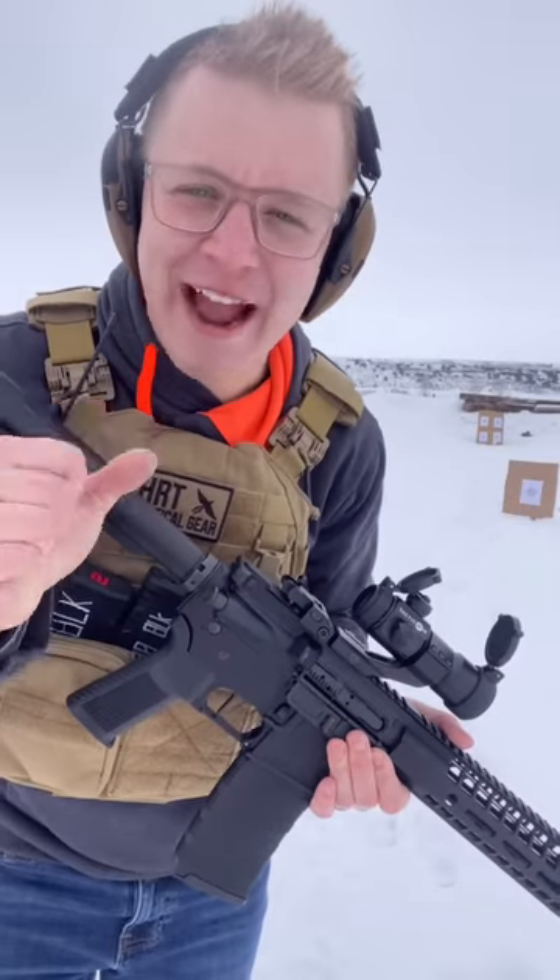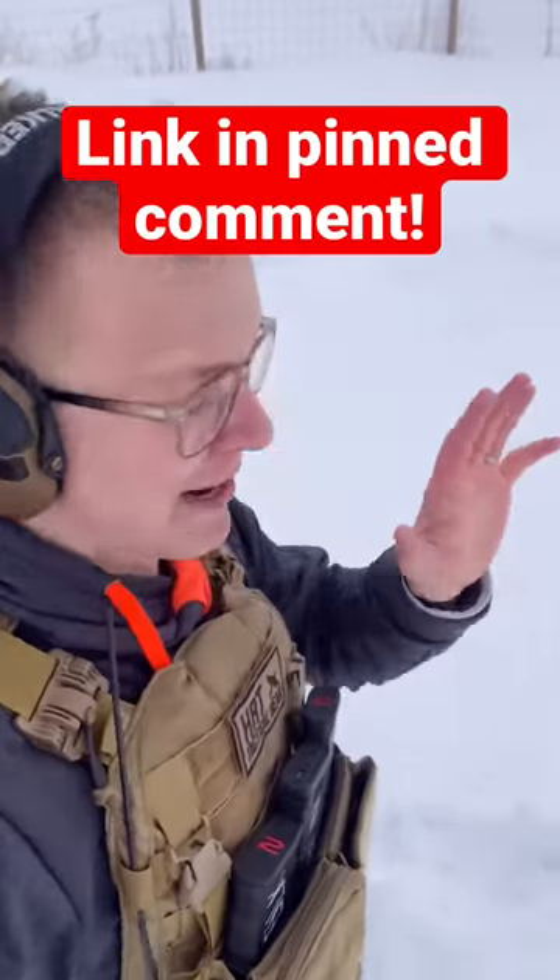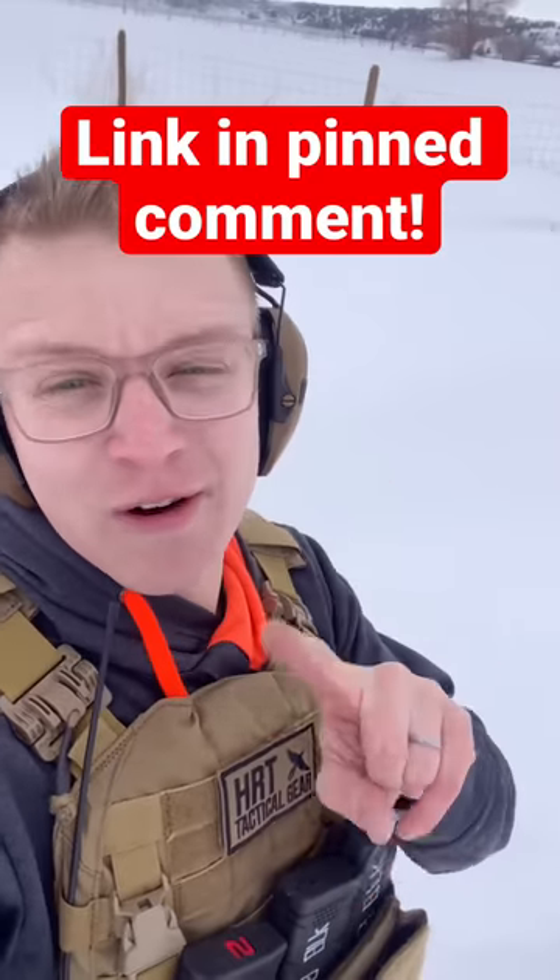I was surprised by how fast this thing resets. Let's go see the results. That Timney trigger does cost $380. I checked, and they do have other triggers that are more affordable.